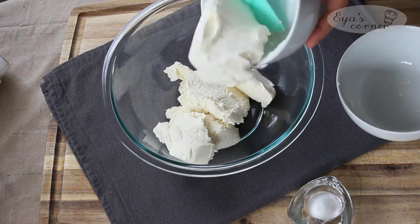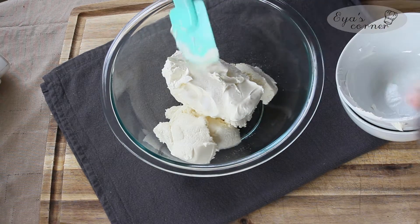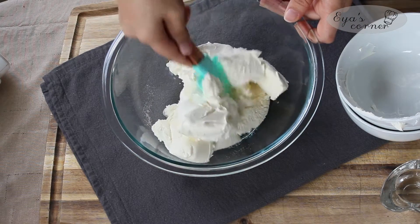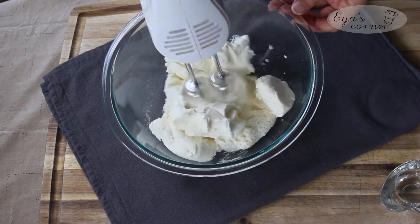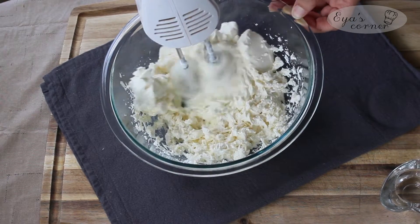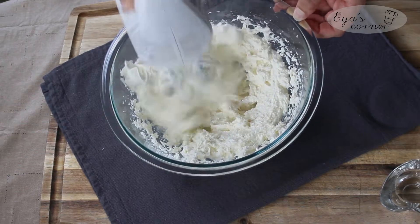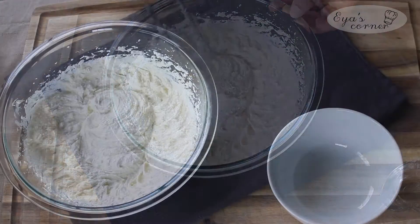If you're new to my channel, I hope you'll subscribe and give this video a thumbs up if you enjoy it. In a mixing bowl, beat cream cheese, ricotta cheese, and salt. In this video I choose to make two different types of cheesecake, so I separate the filling equally into two bowls.